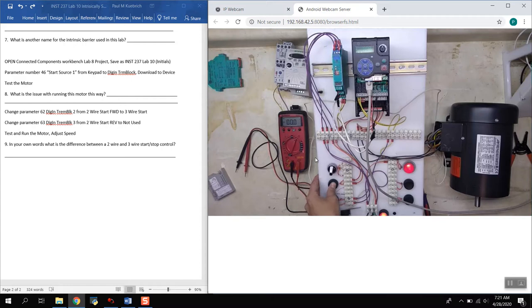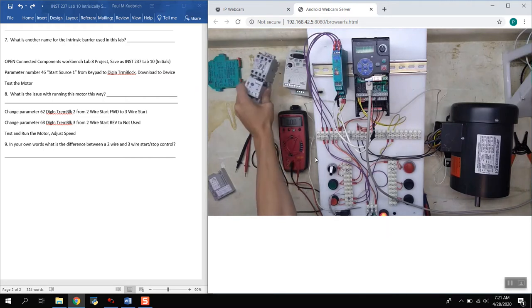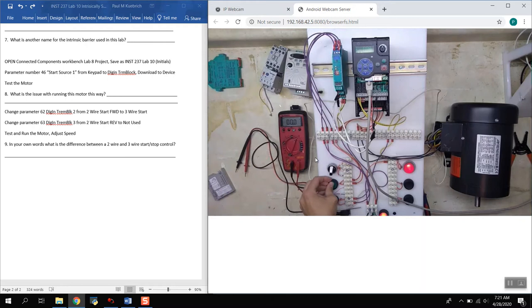The motor starts when I push the push button, but it doesn't stay running. In the last lab with the PLC, the PLC input to the drive would come on and stay on as long as the command was active — that was two-wire control. This is more like a standard electromechanical motor starter requiring three-wire control, where you have a momentary push button. We need to tell the drive that instead of a latching PLC output, it will receive a momentary signal. The issue is the motor doesn't stay on — an operator would have to physically hold the start button the entire time.